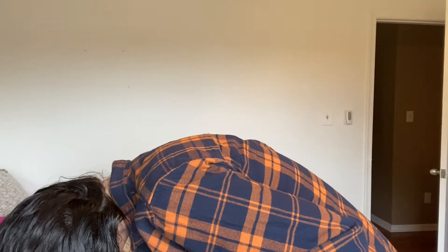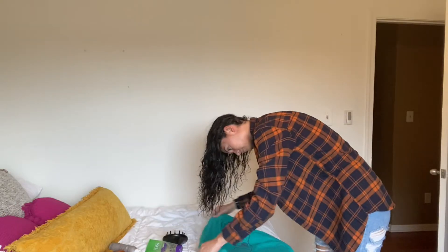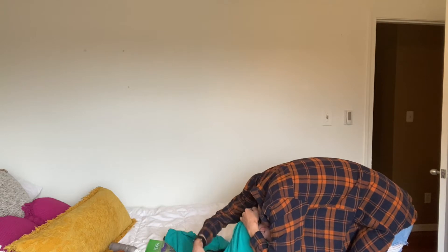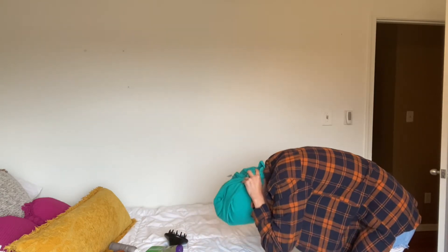Next is just a Dove hairspray — it doesn't have to be Dove, whatever hairspray you like. Then you're going to take any old pajama t-shirt. A t-shirt is so much better than a towel because it reduces frizz, which we definitely do not want. You're going to lay it on your bed and start tucking it around your hair until it's all secure. Fasten it with a clip so it stays in place — you're going to wear this for 45 minutes until your hair is just about three quarters of the way dry.